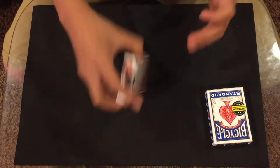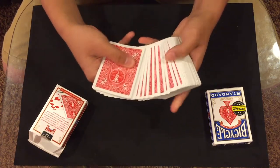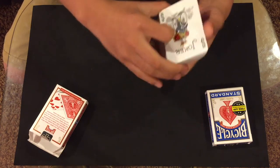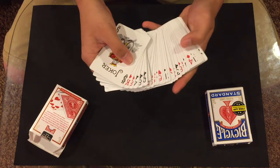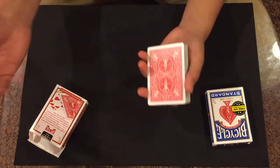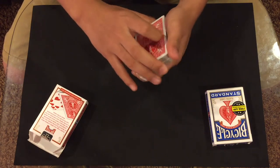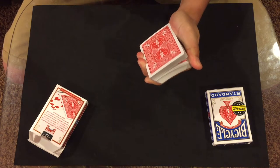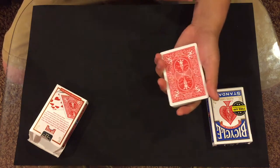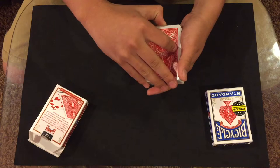Place that deck off to the side. Take the deck with the double backer and do the same thing — push off a block of cards from the top trying not to flash the blue card, show that all the backs are the same and all the cards are different. Now you're going to do your riffle force: swing cut the top half of the cards to the bottom and catch a pinky break. Then do your riffle force — ask them to say stop wherever they want; it doesn't matter, you lift up at your break. This is the double back card, and the next card down is the blue card.